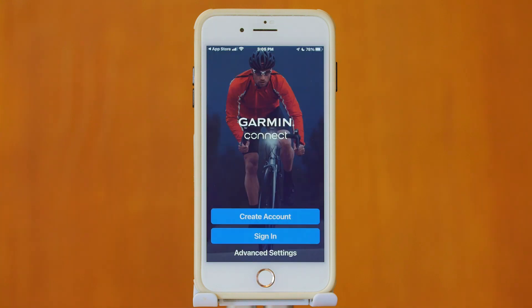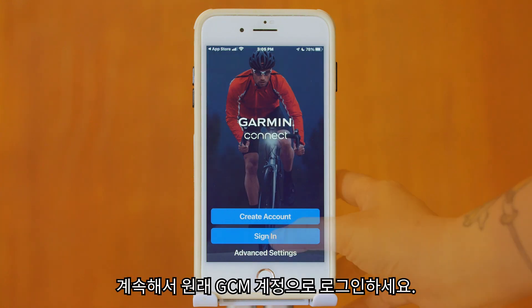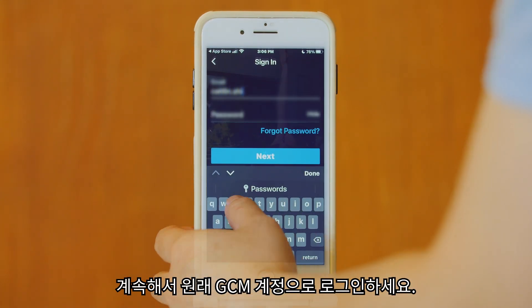Step 2. Please don't make a new account. Go ahead and log in with your original GCM account.